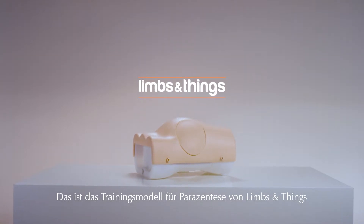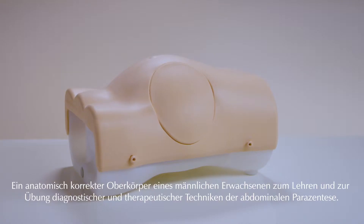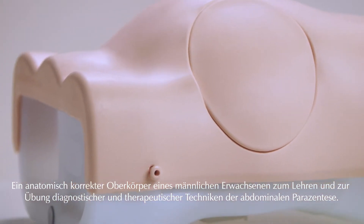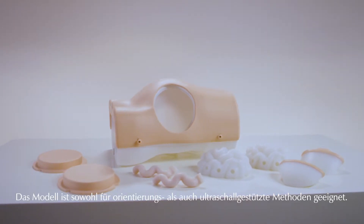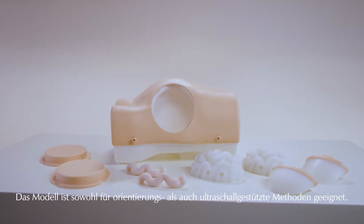This is the Limbs and Things Paracentesis Trainer, an anatomically accurate adult male torso for teaching and practicing both diagnostic and therapeutic techniques of abdominal paracentesis. For postgraduate learning, the trainer is suitable for both landmark or ultrasound-guided methods.